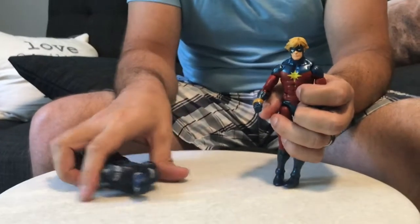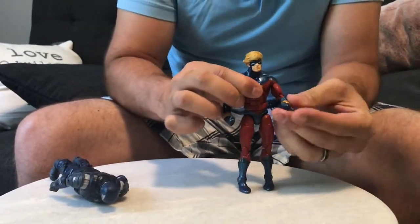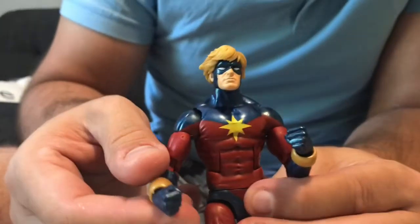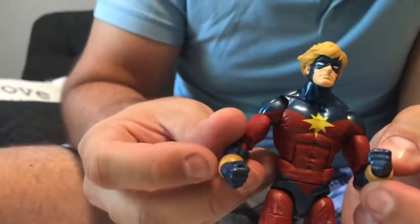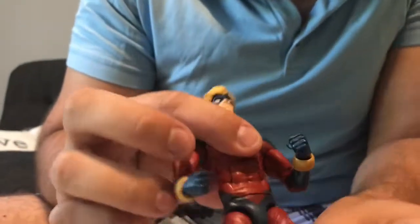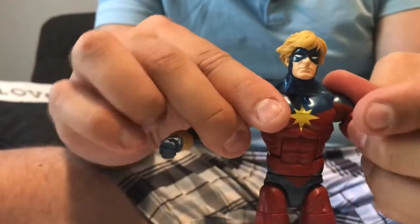So what we have here is Mar-Vell. Pretty good head sculpt, pretty cool figure. He has these bracelet-like things on both hands. The colors kind of pop out at you, which is cool.